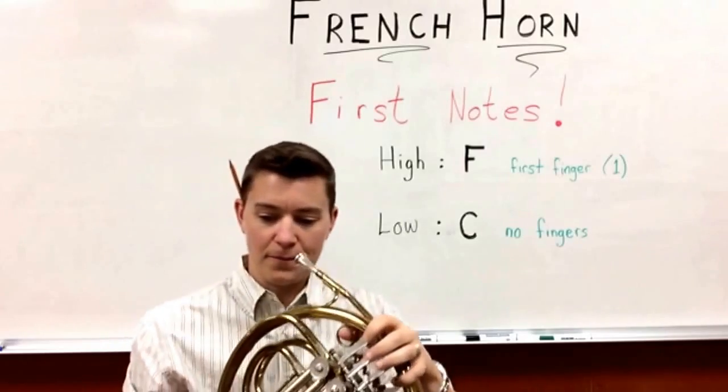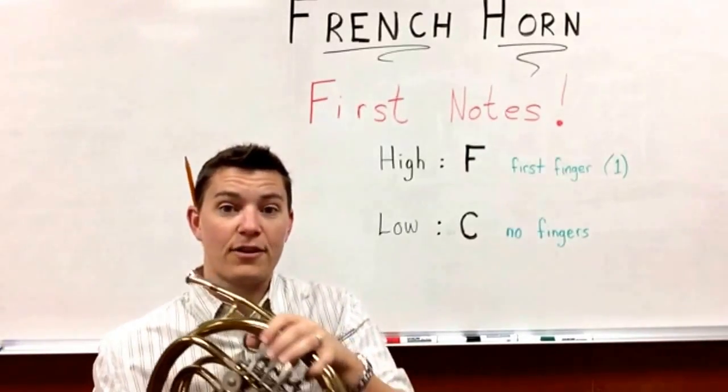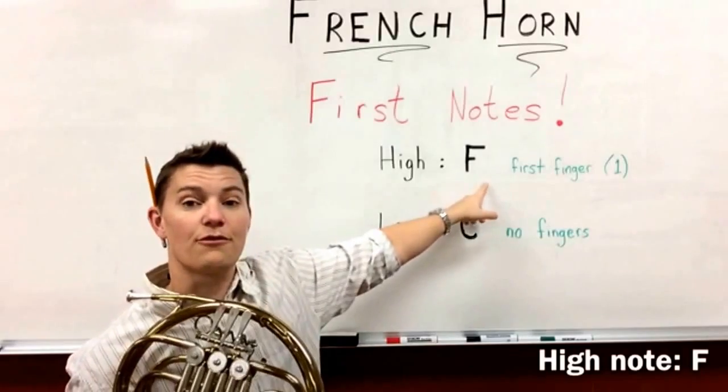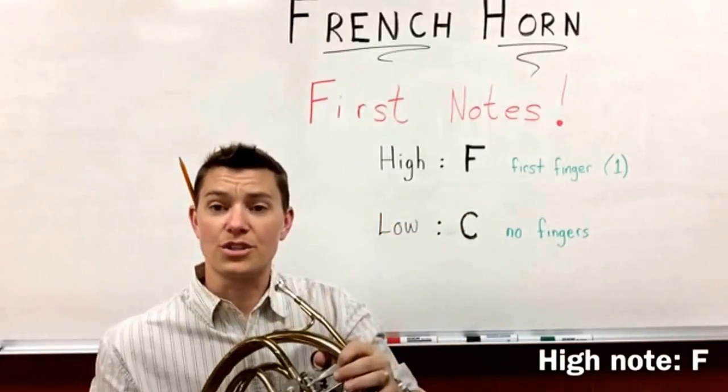So with your high note — your high note is called F — you're going to push your first finger down. That's your pointer finger, the one closest to your mouth.